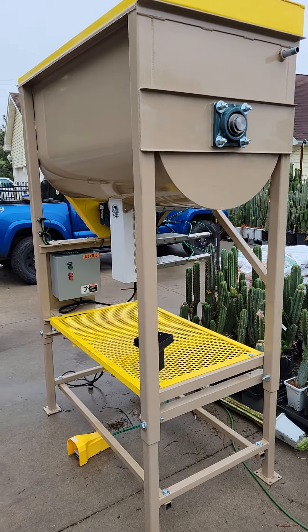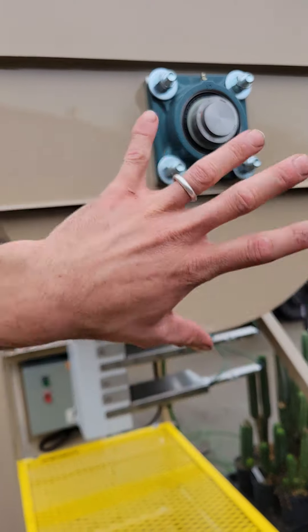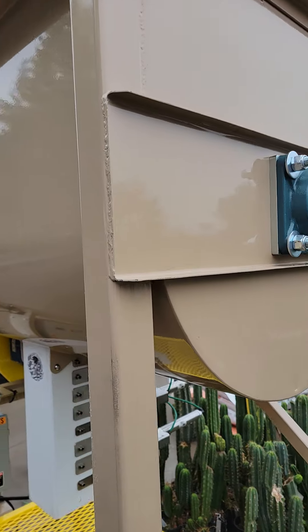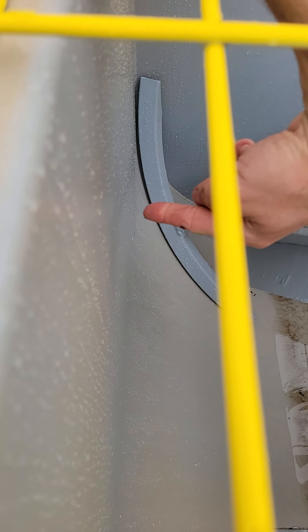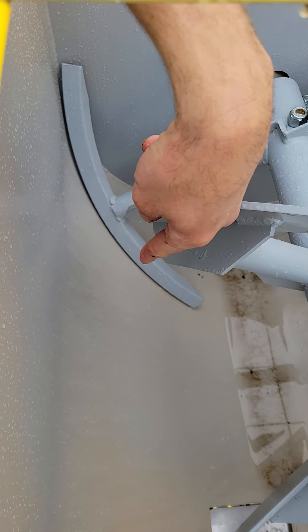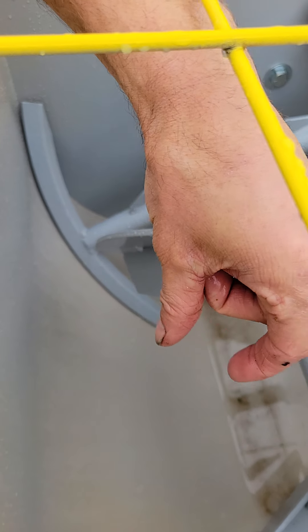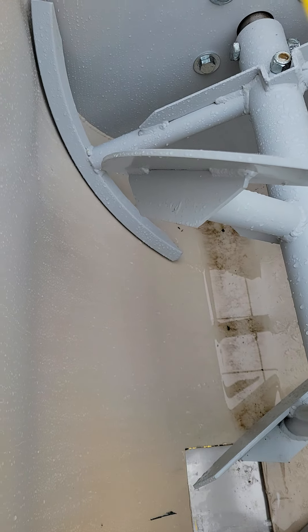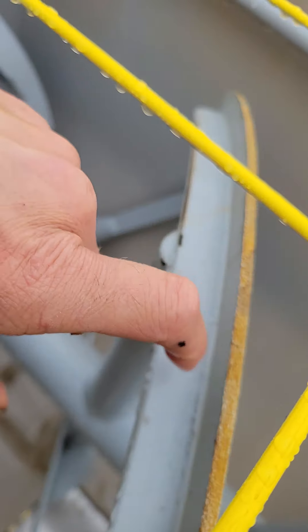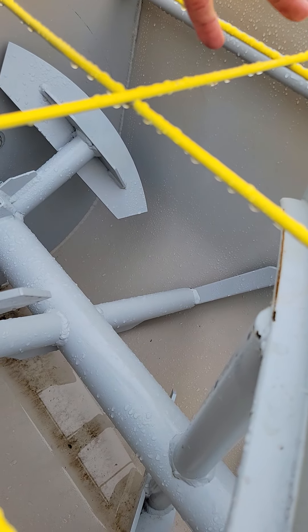What makes our batch mixer better than the competition? The tub and mixer design is way more rugged and heavy-duty than most competitors. The auger — the paddle-to-tub interface is very tight, and that means it empties the tub out much more at the end of the cycle, not leaving you with a film of material that you have to manually remove. You can see these paddles are super heavy-duty steel, whereas a lot of the competition is just ribbons that are very light-duty.